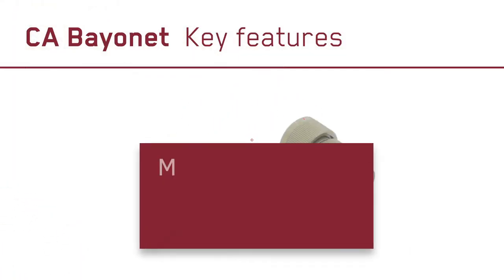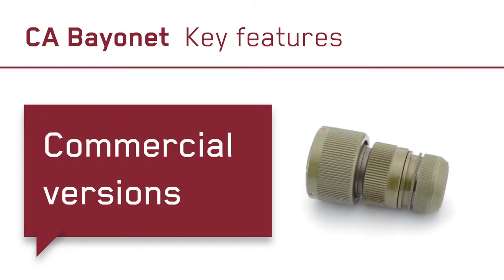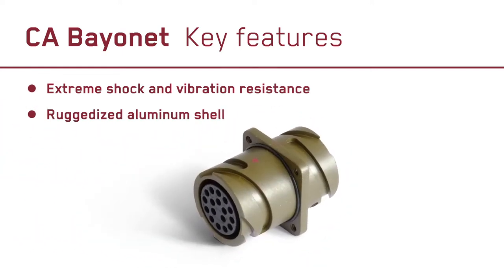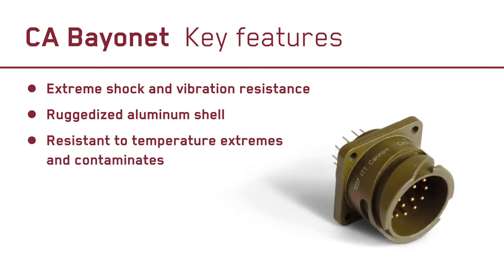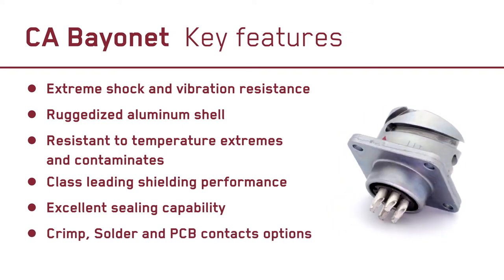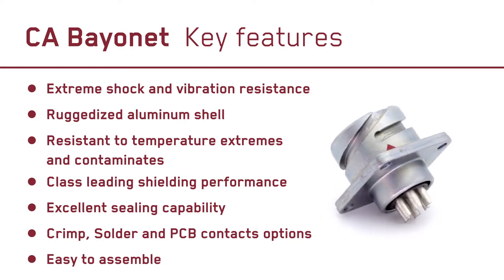Available as military approved BG95234 and commercial versions, CA Bayonet is resistant to extreme shock and vibration. It has a ruggedized aluminum shell designed for the toughest environments, is resistant to temperature extremes and contaminants, delivers class leading shielding performance, has excellent sealing capability, and is available with crimp, solder and PCB contacts. It is recognized globally for its ease of assembly.